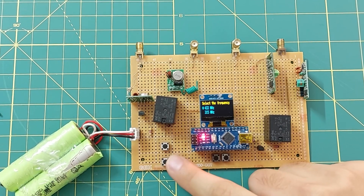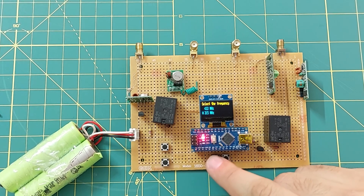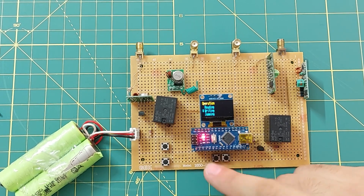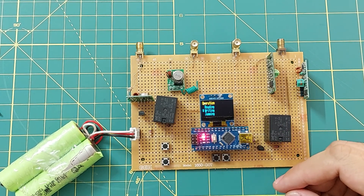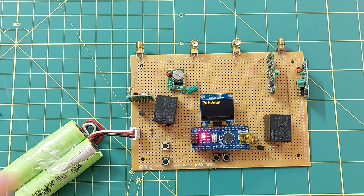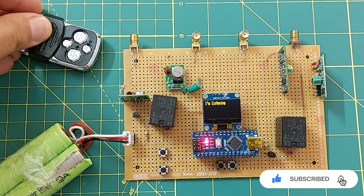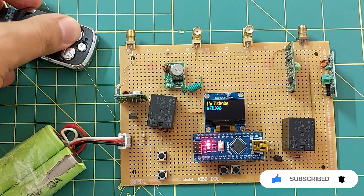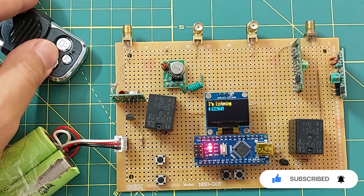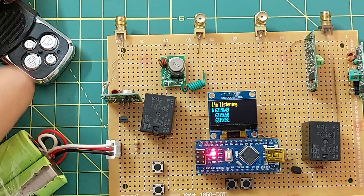I choose the frequency of 315 MHz. You can see that the sound of the relays is clearly heard and the problem is solved. I choose reading and I send some signals with a 315 MHz transmitter. The circuit works properly and there is no problem.